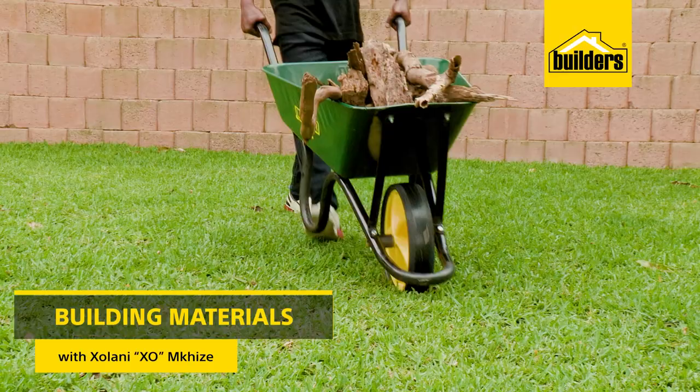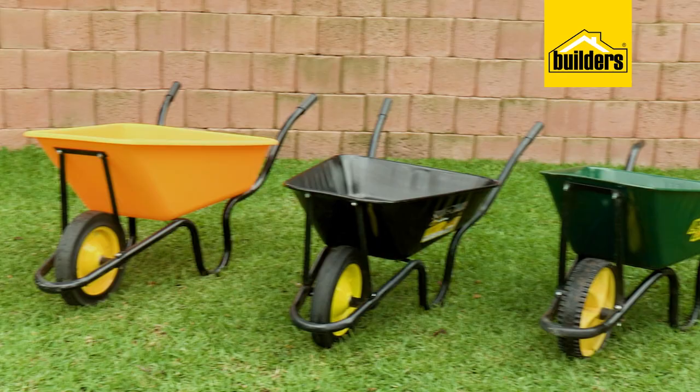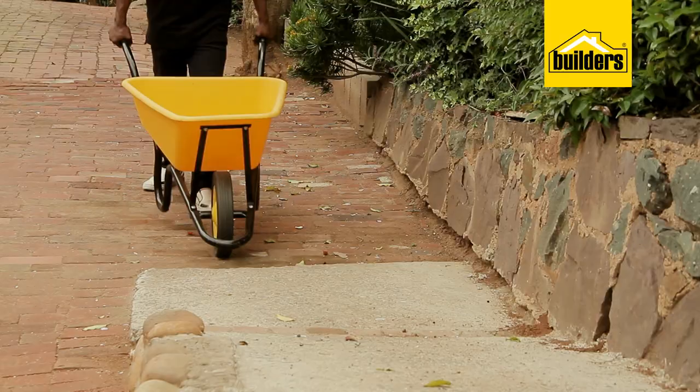Wheelbarrows are a real necessity when it comes to moving heavy things around your garden or on a building site. And with a number of wheelbarrows to choose from, which one is best suited for your needs?